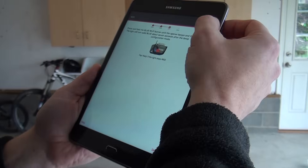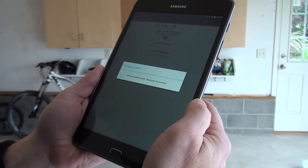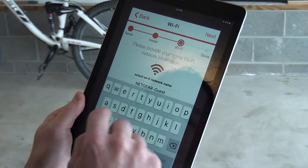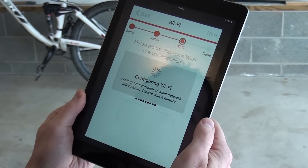If you have an Android device, the Aladdin Connect app will automatically detect the Wi-Fi that the device is currently using. Your home Wi-Fi will now be listed in the first drop-down menu. Enter your Wi-Fi's password and press Next.